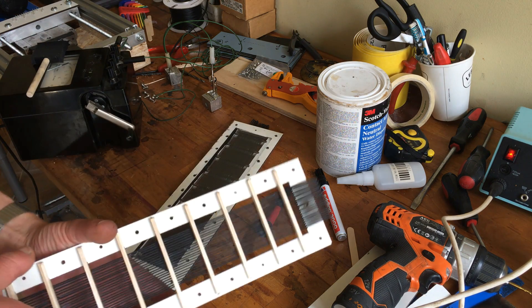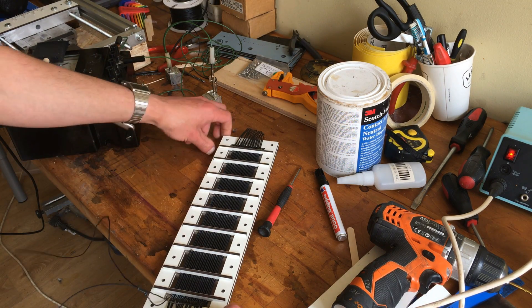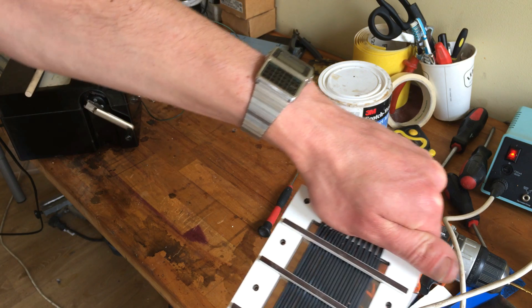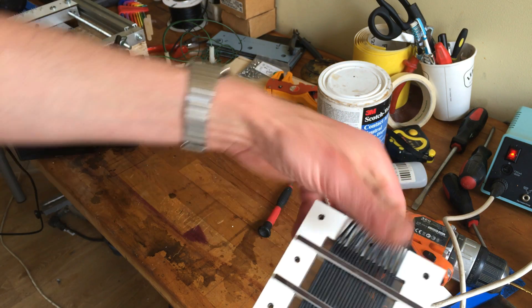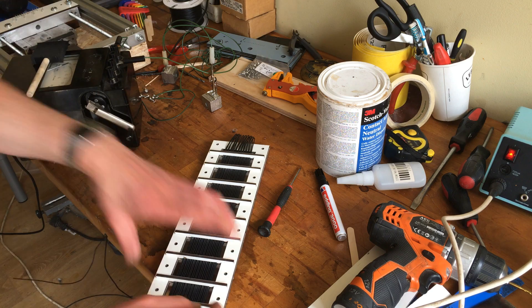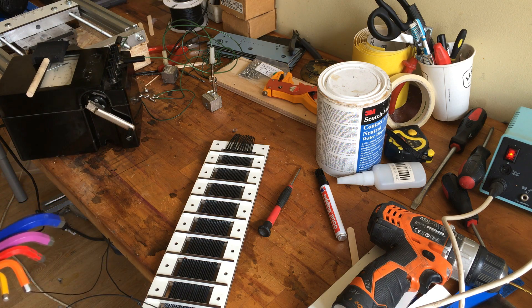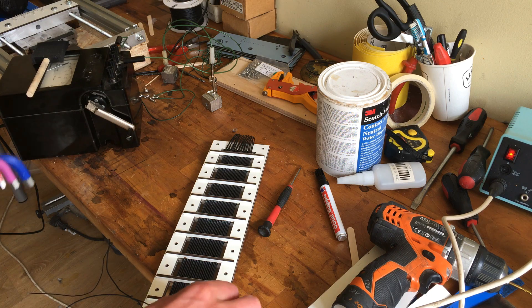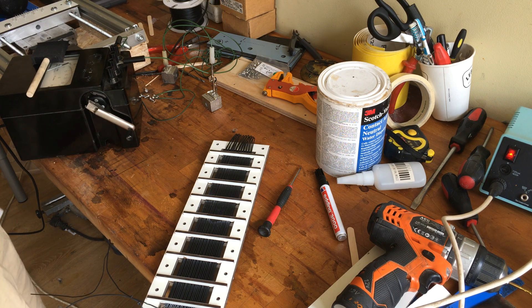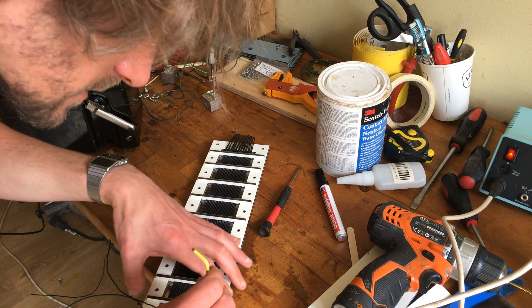We're gonna get our soldering iron, just gotta poke some holes. This is the way to go if you don't want to rip the Mylar out. Now we have the other half and we should be able to just sandwich them. In a final version, of course, we're gonna glue this wire against this stator piece so it doesn't vibrate. I had some nice stainless screws — hopefully that fits. You could use nylon bolts as well.